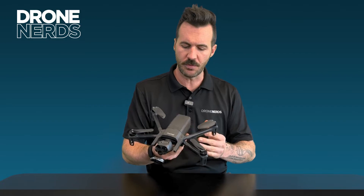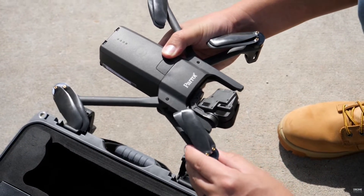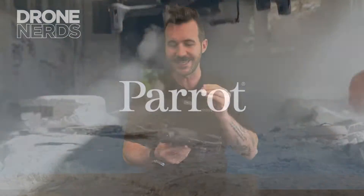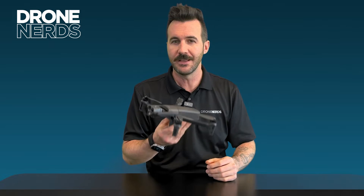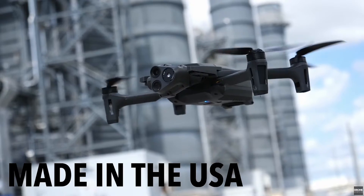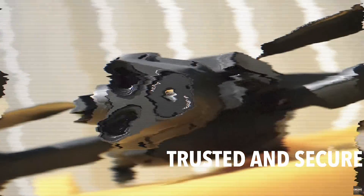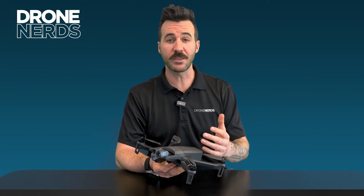When looking at this drone you already notice a very similar body to the other Anafi USA drones in this series, but it's all about what's inside and where it's made that really matters. The Parrot Anafi Government Edition has been made 100% in the United States, making this drone Blue UAS and DAA NDAA compliant. It has security in mind built from the ground up, including full encryption on how your data is stored on the SD card and how you can pull it off.